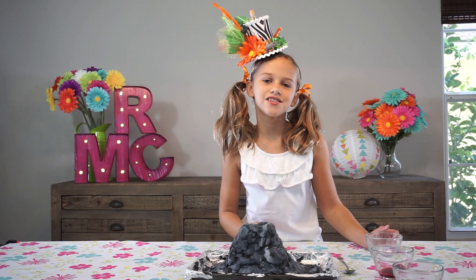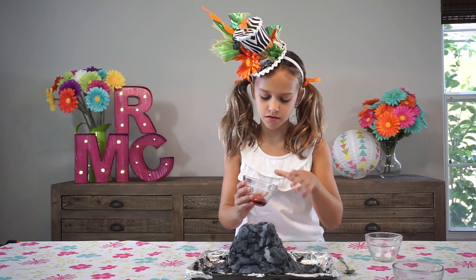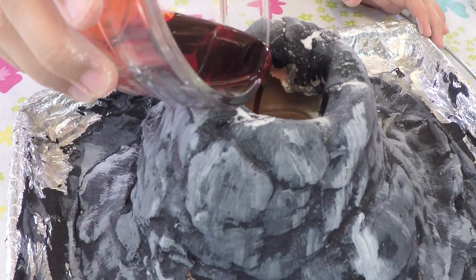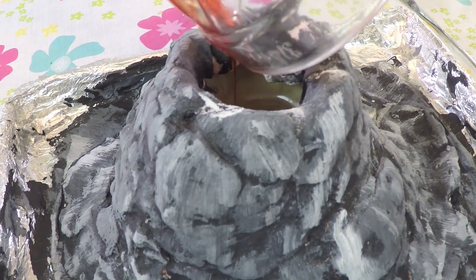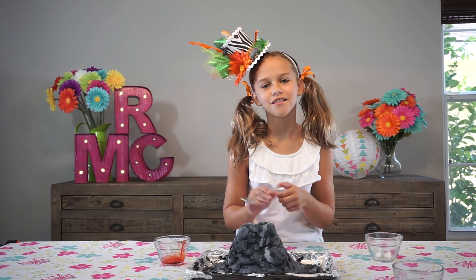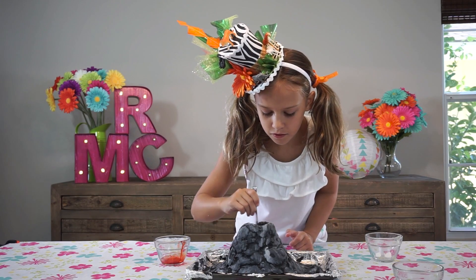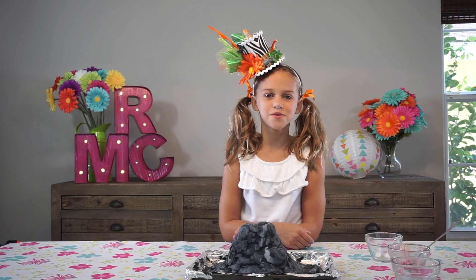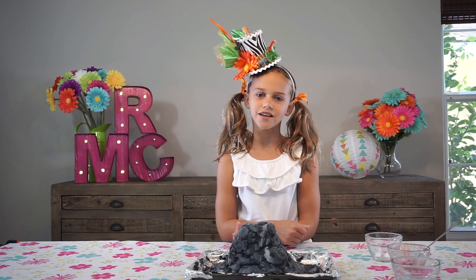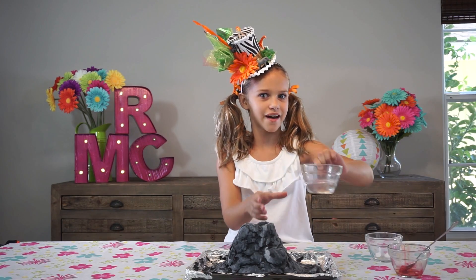Now add the dish soap and the food coloring, and mix those together a little bit and it'll make red. Time for the eruption. Slowly pour in your vinegar and watch it go boom. And stand back.